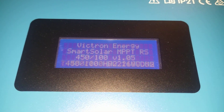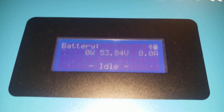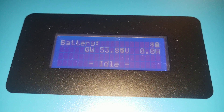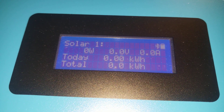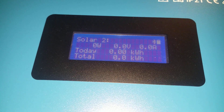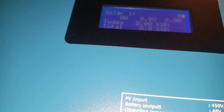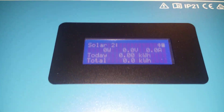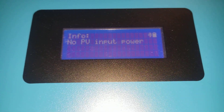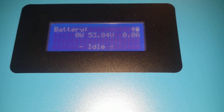We come here and turn the power button on and watch the screen. It says Victron Energy Smart Solar MPPT RS 450/100, no PV input power. There's a Bluetooth indication and the battery is reading 53-point-something volts. It's going to show power made today and total wattage produced. I'm not sure if the screen stays on or goes into power saving — it's reading 53.84 volts.